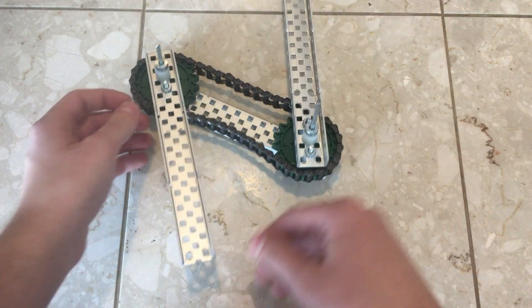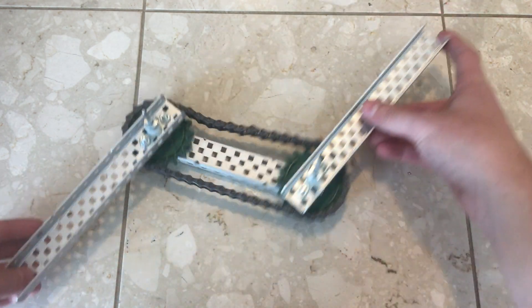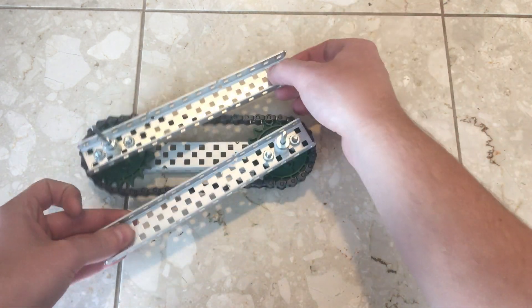If you want to see some of my other videos, I also have a video on the common bar lift type, linked here. I also make combat robots, and you can check out my Antweight StompBot here. Thank you so much for making it this far, and have a nice day.